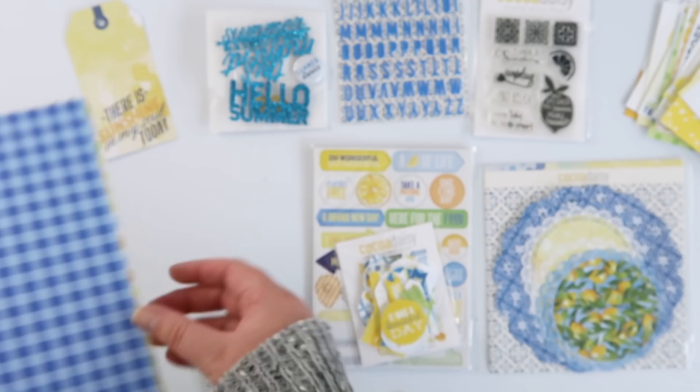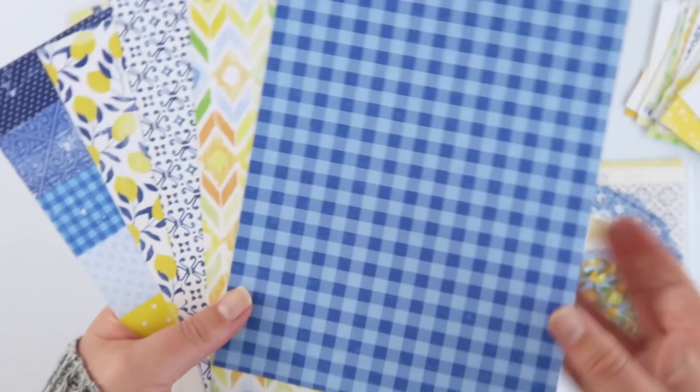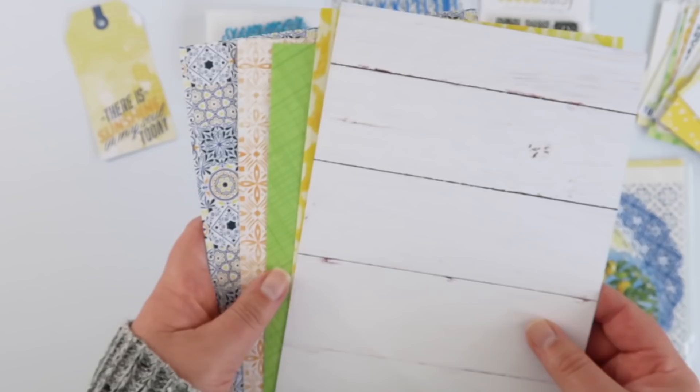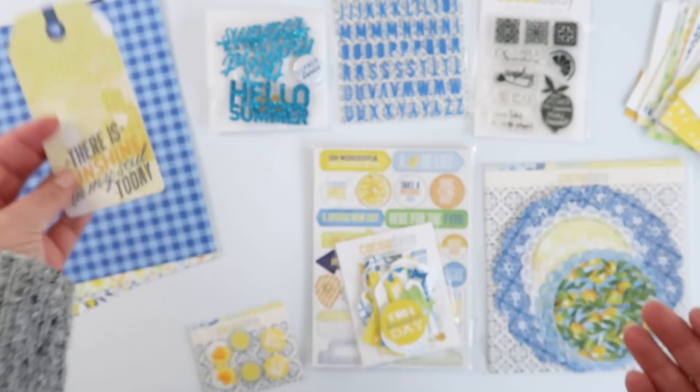Apart from the four by six and three by four cards, there are also a bunch of six by eight pattern papers — five sheets and they are double-sided, so that's a lot of paper. These are so pretty — the patterns and colours are so fresh and sunny, with some lovely neutrals in here as well. Green is my frenemy but there's just so much to work with here.